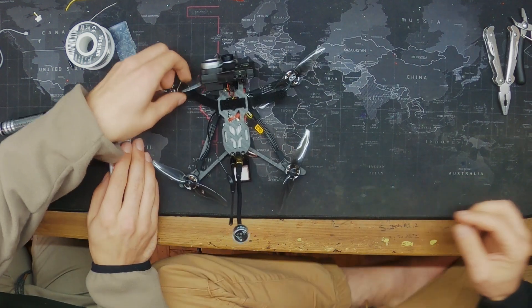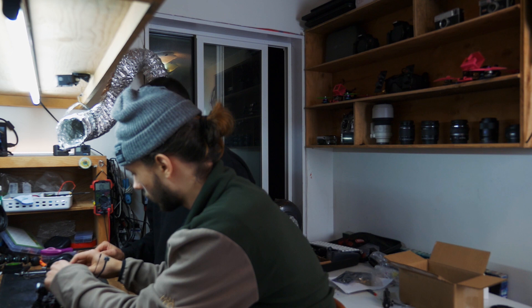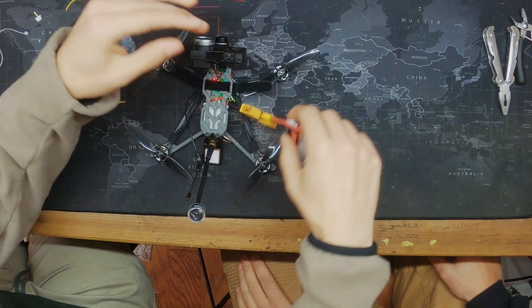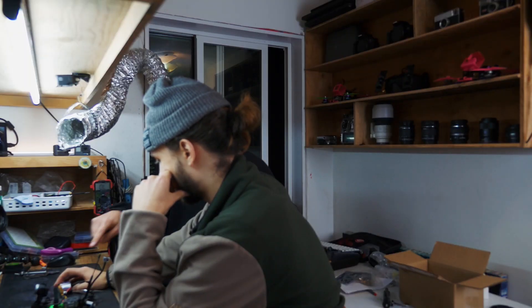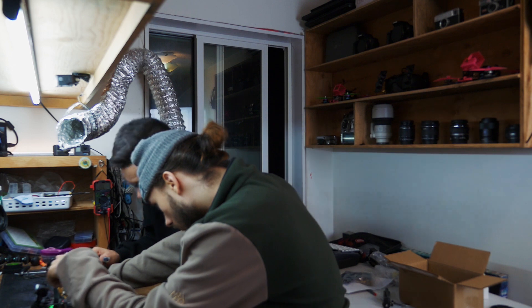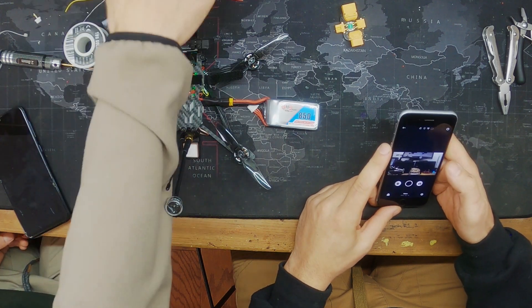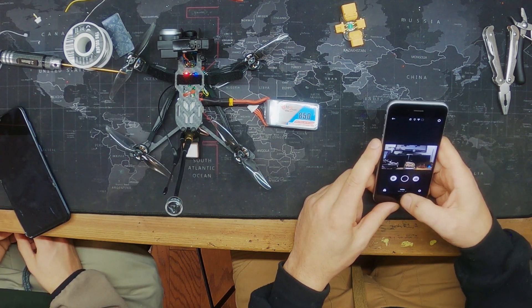We're going to plug it right in and just see if it goes — smoke stopper in. No smoke! I saw it lit up and flashed. Yeah boy! Naked GoPro is working too.